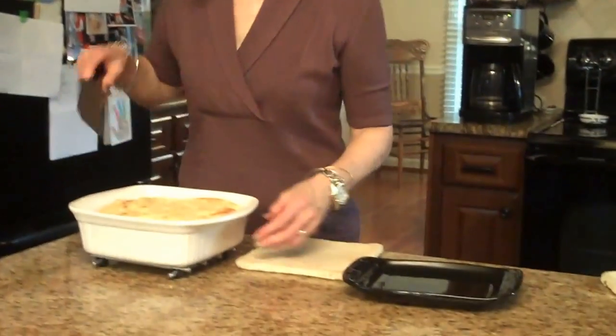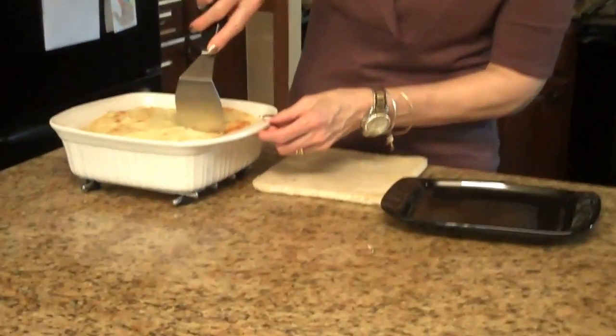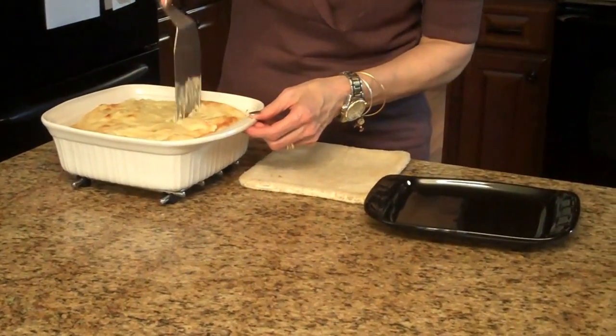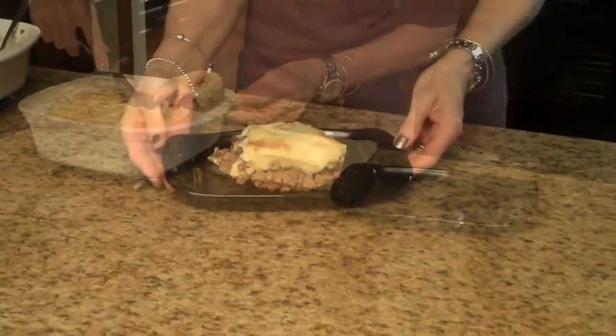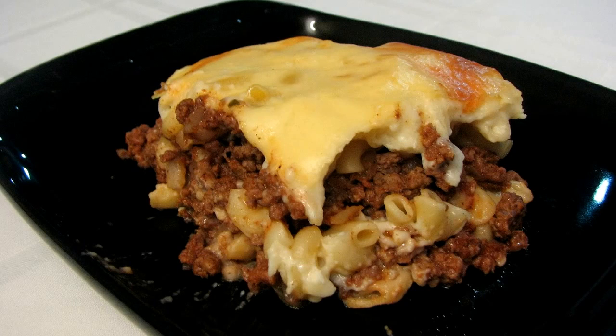My casserole has cooled down a little bit and now I'm ready to serve it. I'm going to take a little spatula here and just cut a square. So this is pastisio. I hope you enjoy it. Thank you.